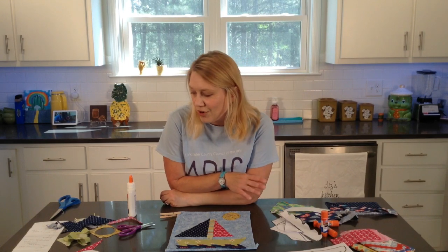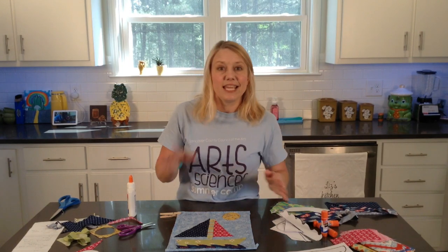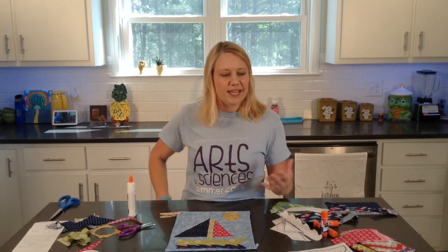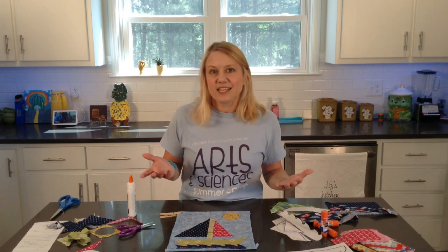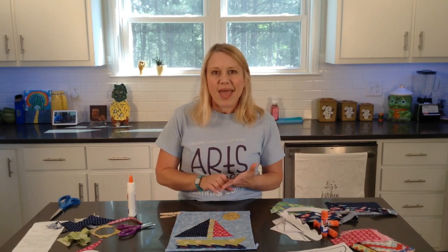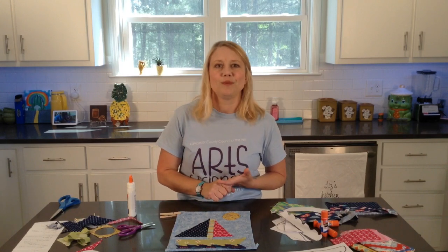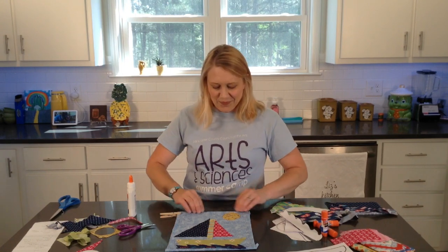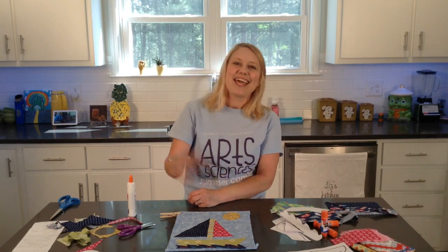Next week, we will come together and create a tinfoil print. I know we used tinfoil not too long ago, but we're going to use it again - something that's easy and you should have in your home to wrap food with. You'll need some tinfoil, paint, colored construction paper, a paintbrush, some Q-tips, and some paint colors as well. I look forward to next week as we come together and create our aluminum foil print. I'll see you then. Thanks.